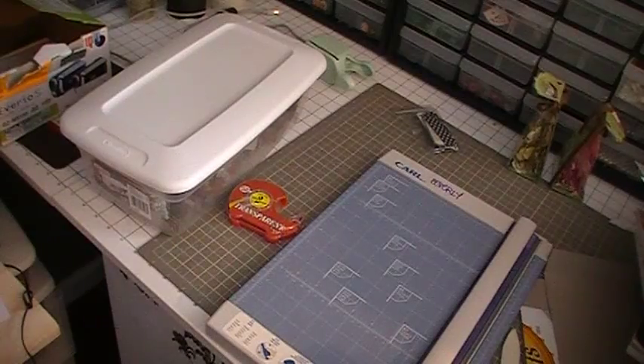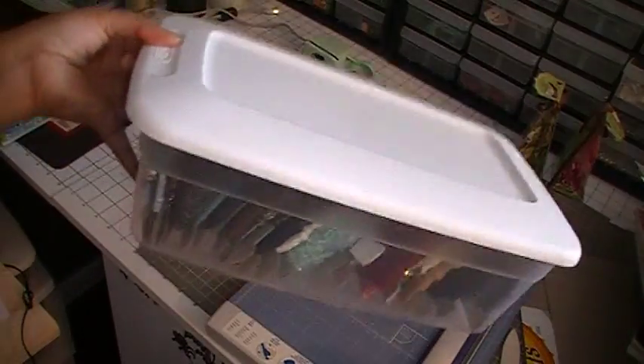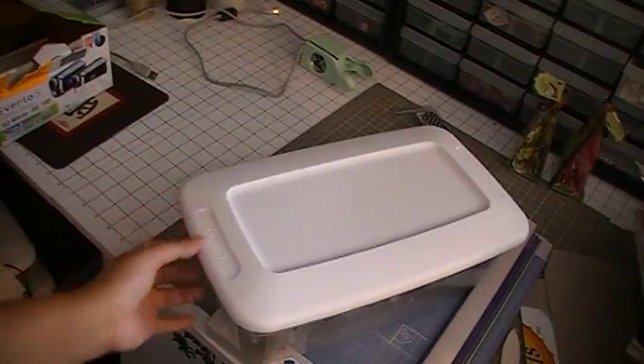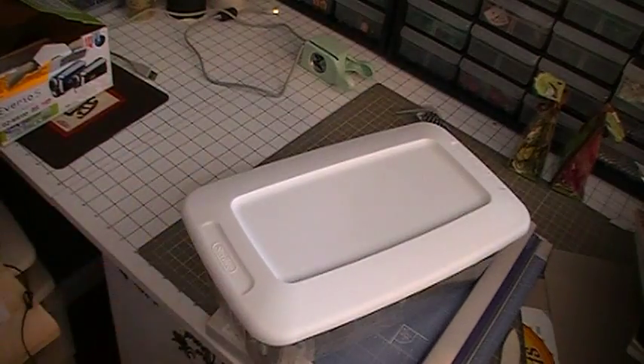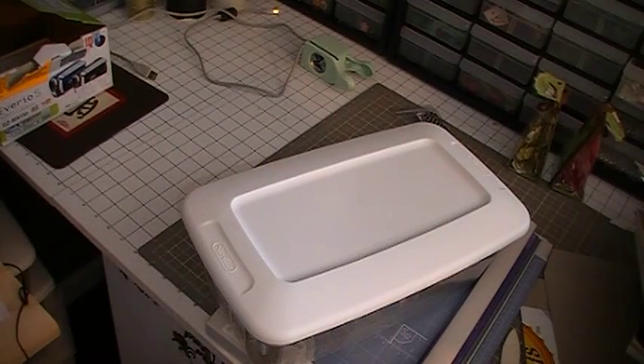Then put it back on the shelf — so how easy is that? All you really need to buy is a shoe box, and I think everyone has a whole bunch of these at home. Thank you so much for watching — have a great day, bye bye!